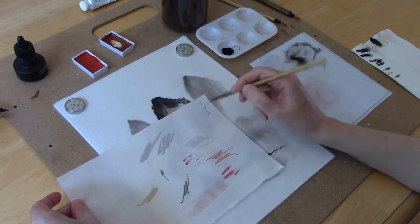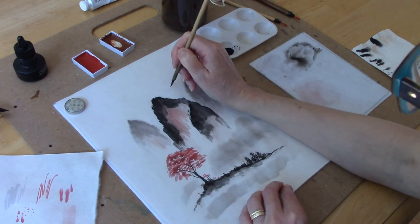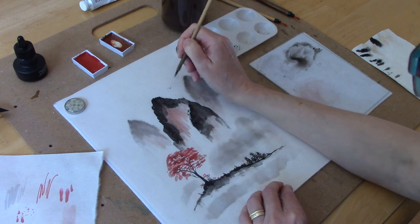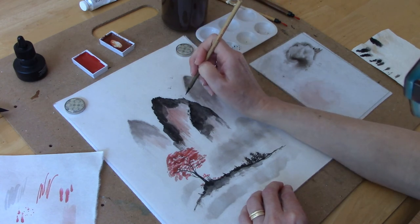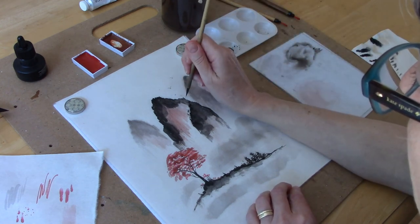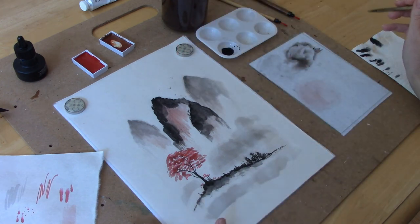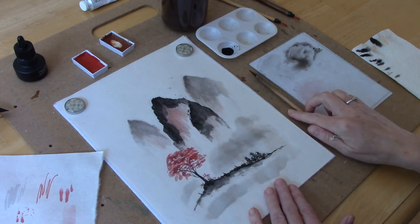For one last final touch, I'm adding a few little birds in medium gray ink so it looks like they're flying away from the mountains. I just want a small number of them — you don't need a giant collection. Three to five is a good number.